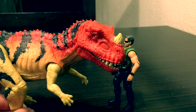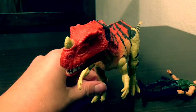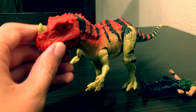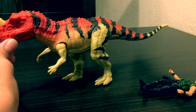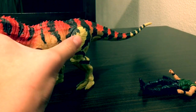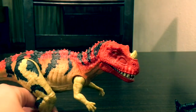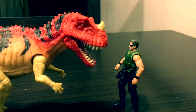My favorite thing about this figure is the paint. I love how they utilized the red on the head — it's really effective looking. You can see great striping that goes all the way down to the tail. It looks very Kenner-like, a lot like a Kenner dinosaur, and I like it a lot.